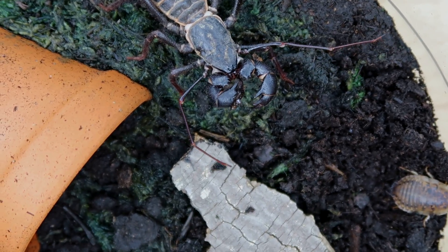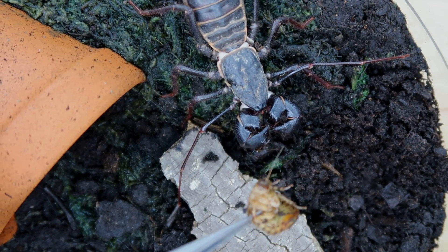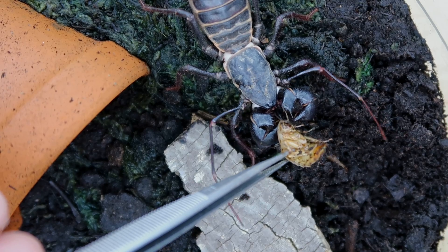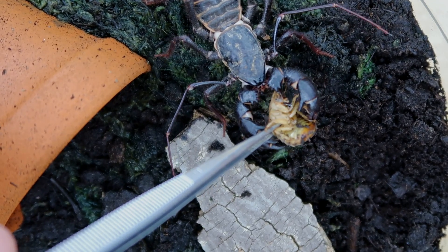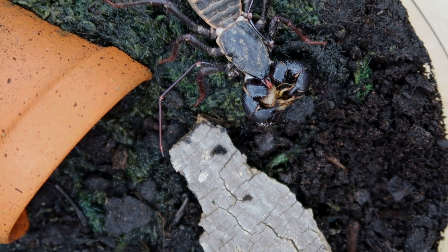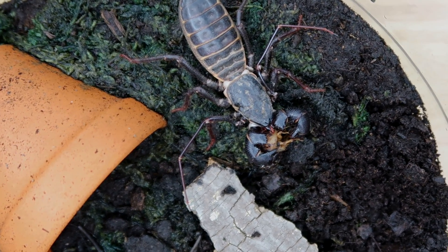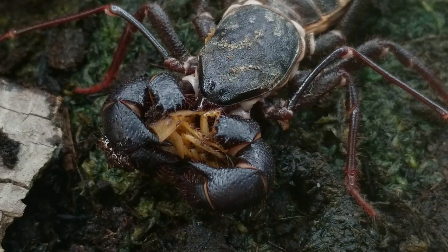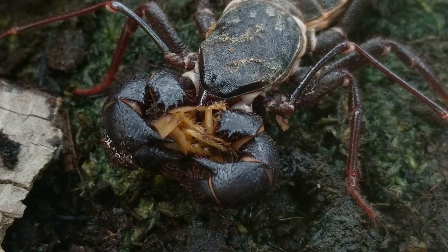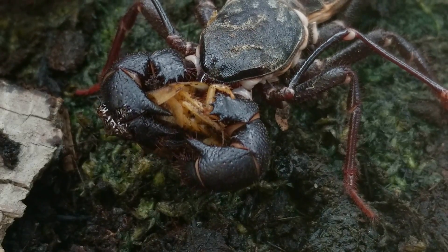Let me grab some skinnier tongs. Now I'm back with skinnier tongs and I'm going to be feeding it through tong feeding. And there we go — I grabbed it. Now it should slowly start eating it. Here you can see a really cool shot of it eating; you can kind of see its eyes right there. And the cockroach is still moving a little bit.